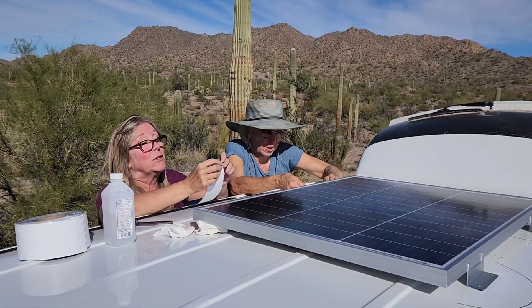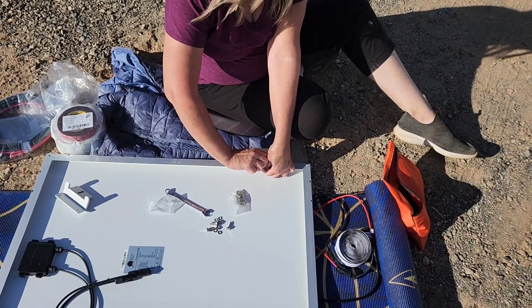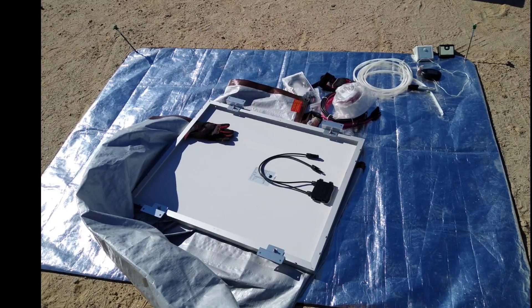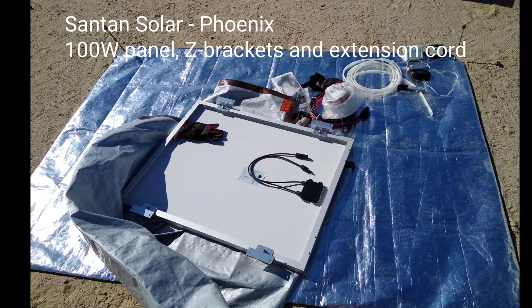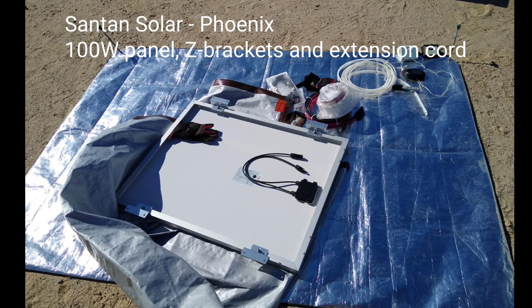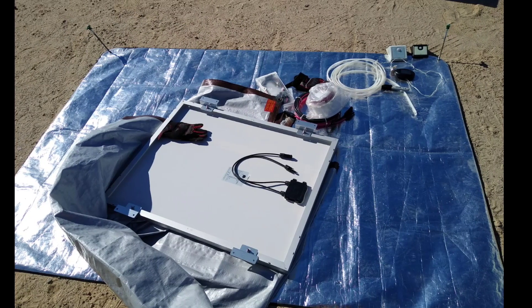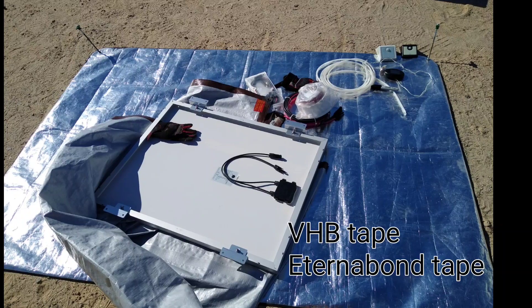I got the idea for upgrading my solar panel system from helping my friend Adriana from Many Roads No Rules do the same thing with hers. I purchased a 100 watt solar panel that came with Z brackets at Santan Solar, an additional length of extension cord, and I used leftover VHB tape and Eternobond tape from Adriana's project.